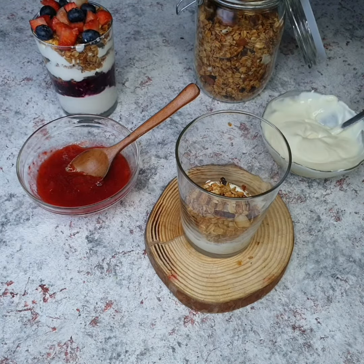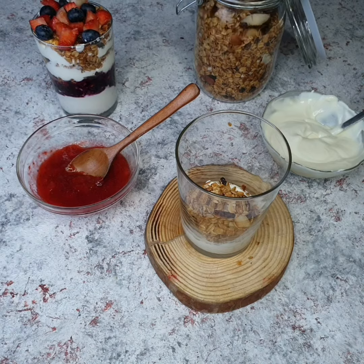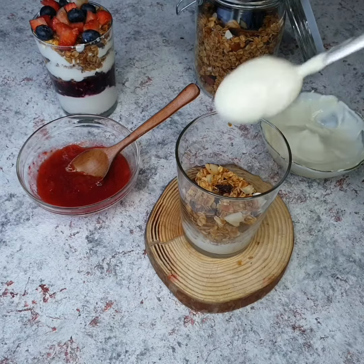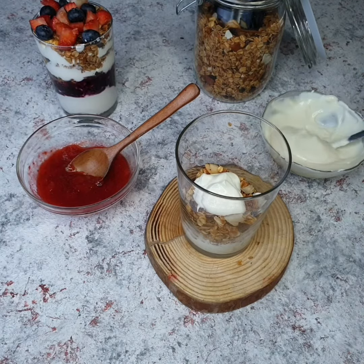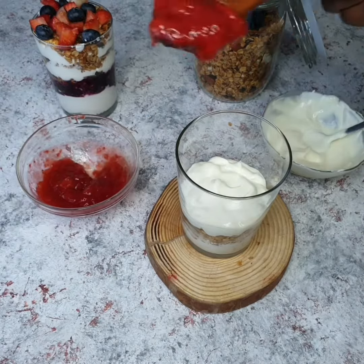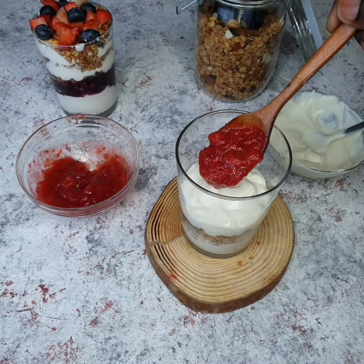You guys remember the granola we made last time, right? I'm going to be using tons of it for this recipe, so if you haven't checked it out yet, the recipe is already on my channel — please check it out and make it, it is so easy and delicious. I also added another layer of Greek yogurt, and we're ready to add the star of this recipe.